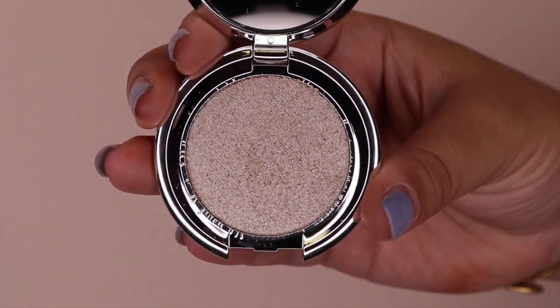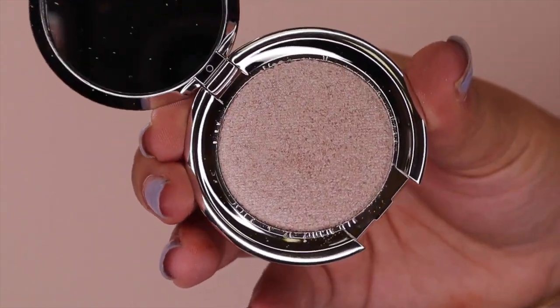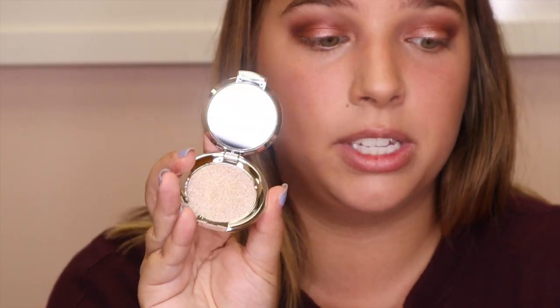Lastly for the eye, I'm going to go in with the shade Beguile, which is just a nice golden shimmer. I'm actually going to use my finger and just go in and top it off near the bottom of the eye, top of the eye, and in the inner corners as well. This shade is great because you can also use it as a highlight. A lot of these shades are very versatile — you can use them as a blush or as a highlighter.